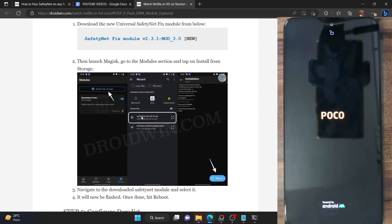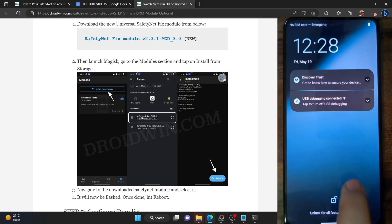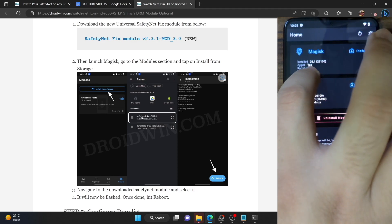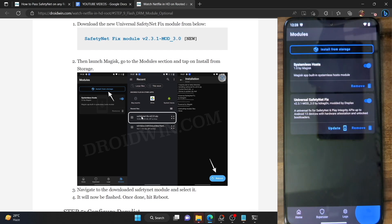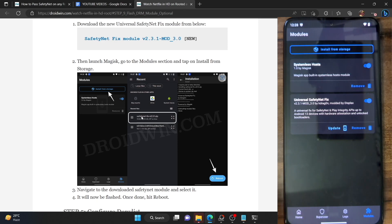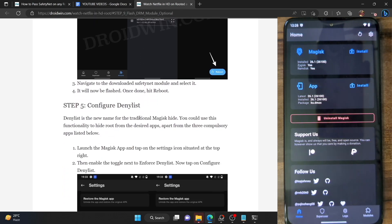Let's wait for the phone to boot up. Now that we have flashed the module and enabled Zygisk, let's verify. Launch the Magisk app and you should see 'Yes' next to Zygisk. Go to the module section and make sure the Safety Fix module is up and running. Likewise, the systemless hosts module should also be enabled. Once both modules are enabled and Zygisk is turned on, let's move on to the next step.